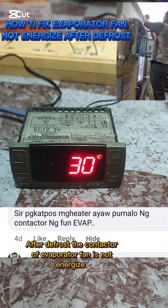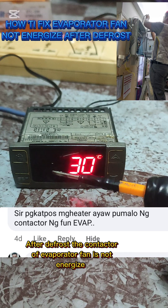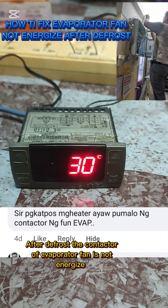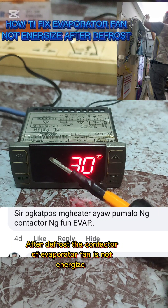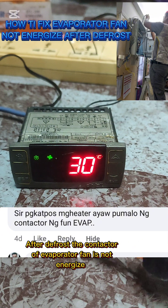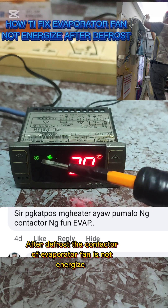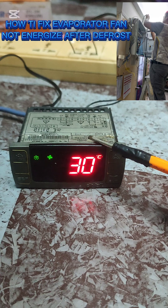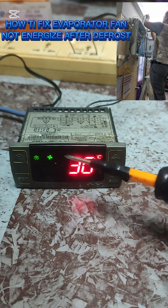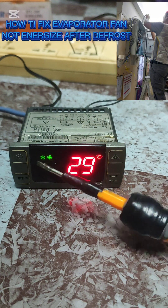We're about to answer a question from one of my viewers on Facebook. They asked: once the defrost is done, the evaporator fan is not yet being engaged. This is one of the reasons - this defrost symbol here should be enabled now, but because it is under defrost and this flashing means the time delay activation of the fan motor is not being enabled. The defrost is currently done, and the two minutes must finish before the fan motor activates. After the delay, both the fan motor and compressor are now engaged.